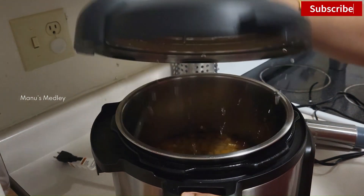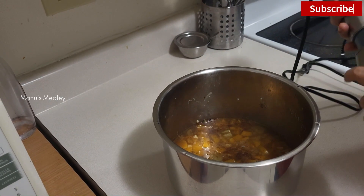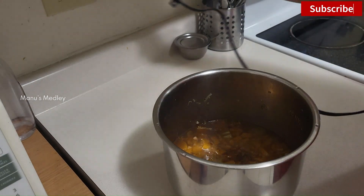It's almost 8 PM and we are back home. Let me quickly blend the soup. I'm using a Pusina blender and it works like a breeze.